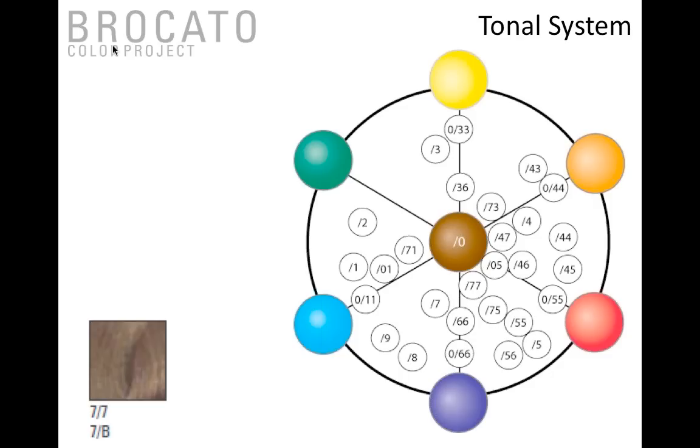I want to walk you through the ten tonalities, because when you open the book it can be daunting to see all those numbers. Stroke zero is neutral and natural — it's located in the center of the color wheel and is the most balanced brown you're going to get. It's ideal for gray coverage. The generic rule I tell people is: match the percentage of gray to the percentage of neutral or natural in your bowl. If the client is 50% gray, 50% of your formula needs to be neutral and natural.